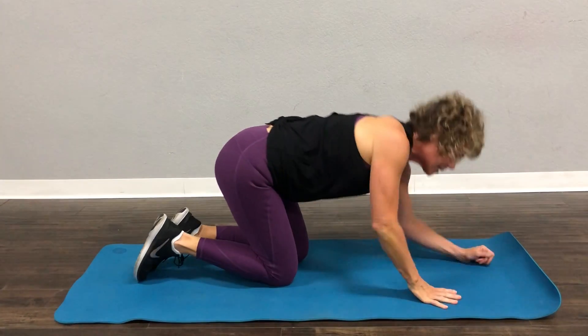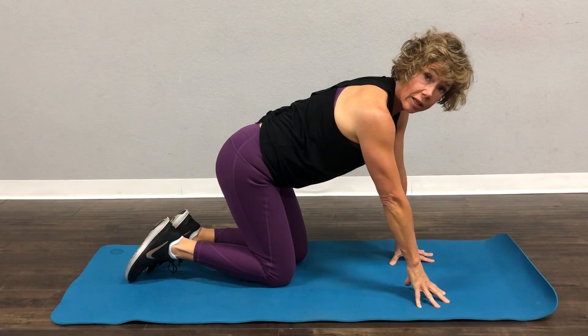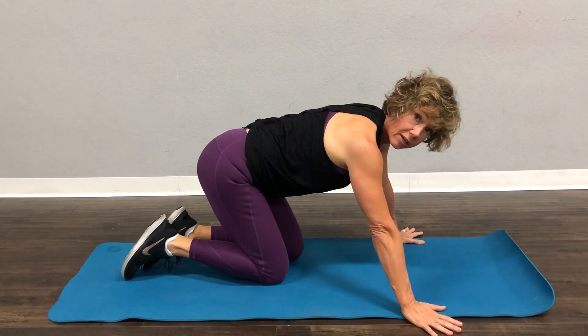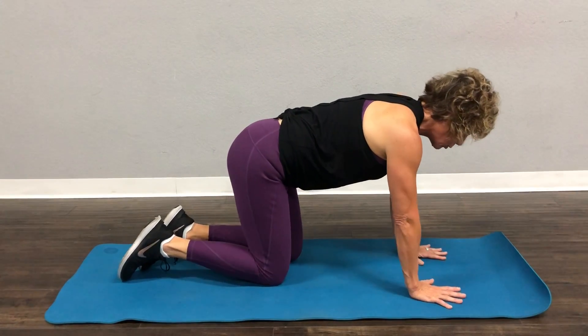Now if you do not have bad wrists, I want you to place your hands directly under your shoulders. Ladies, your shoulders are not this big — I promise they are not that big. Right under your shoulders.